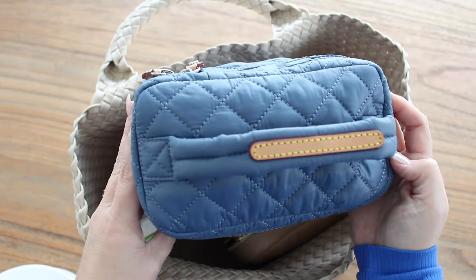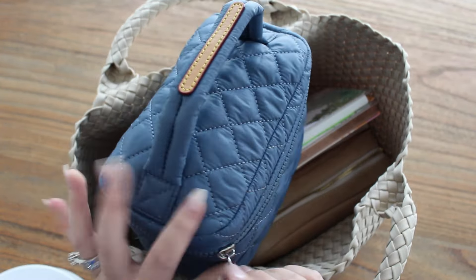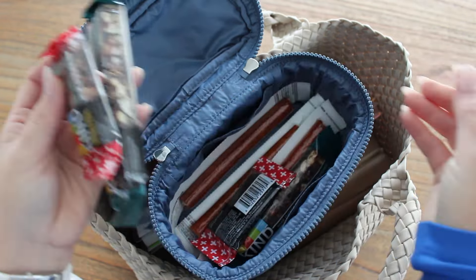It's kind of a small MZ Wallace train case designed for makeup or toiletries, but I use it for snacks because it keeps them from getting squished. I have a big bag of Quest protein chips that I really like, two little on-the-go CD chips, some kind of bars I love, hair ties for me and my kids, and some turkey and chicken sticks. Tons fit in here — it's obviously not a snack bag, but it works out really well.